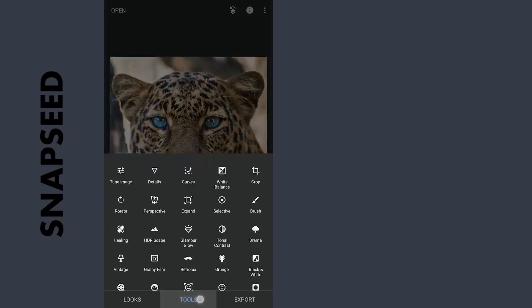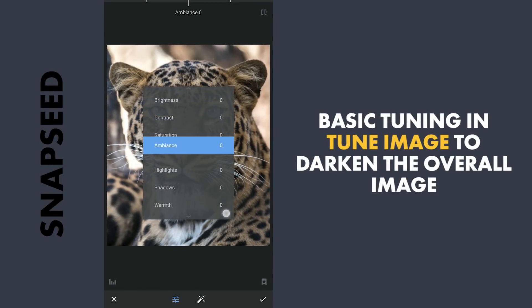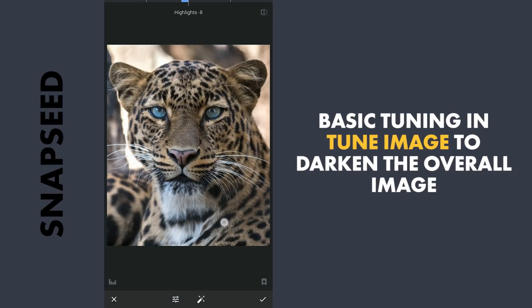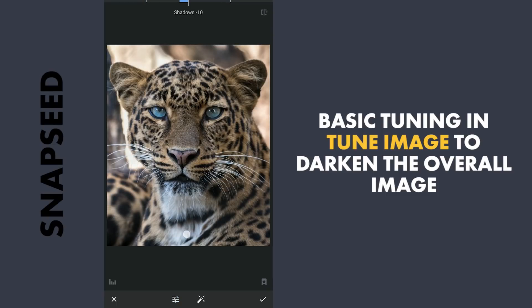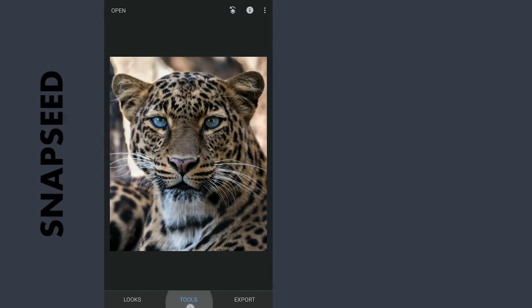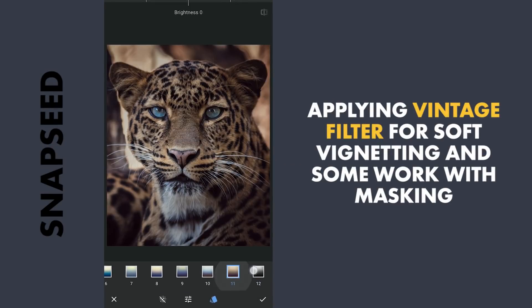First in Snapseed, opening the Tune Image menu and reducing the highlights and the shadows a bit to make the image a little darker. Next applying the Vintage filter with preset 12 for a soft vignette effect.